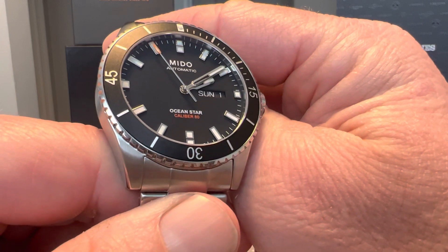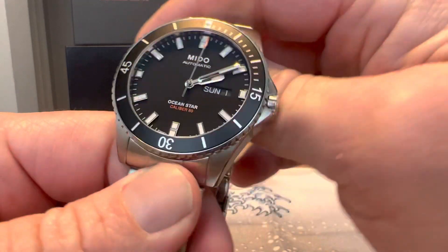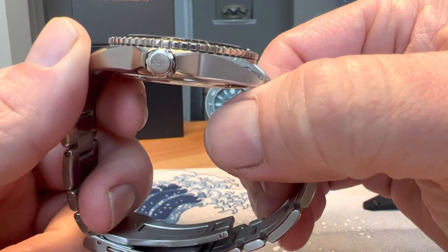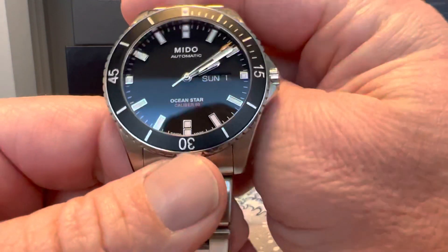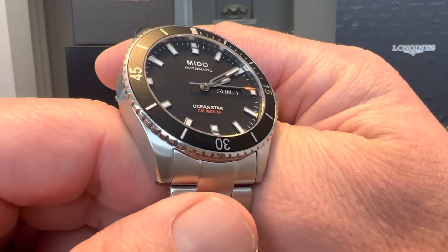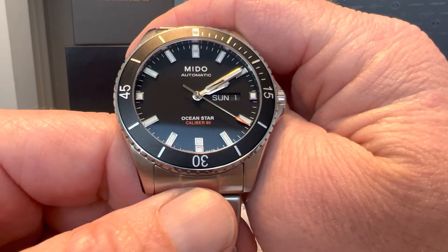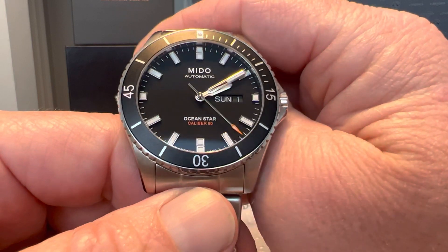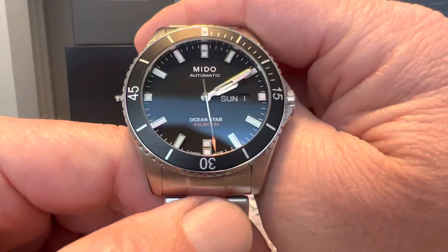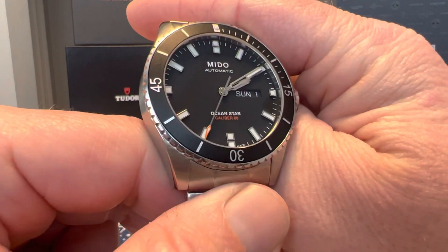Mido may not be as well known in the US, but hopefully more people become aware of the brand because they make some killer pieces. It's a really great brand. There are some better-known Swatch Group brands like Omega, Longines, or Hamilton, but Mido, Certina, and a couple of the lesser-known brands also make some great pieces.